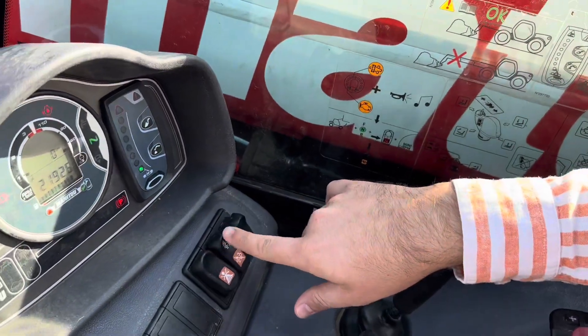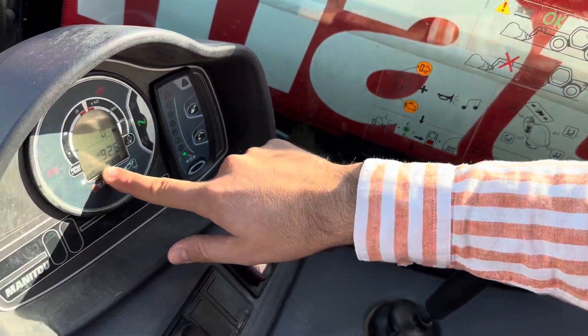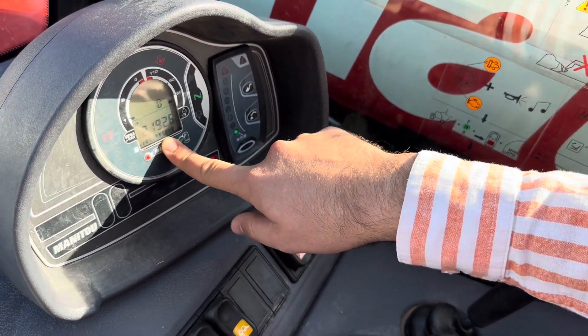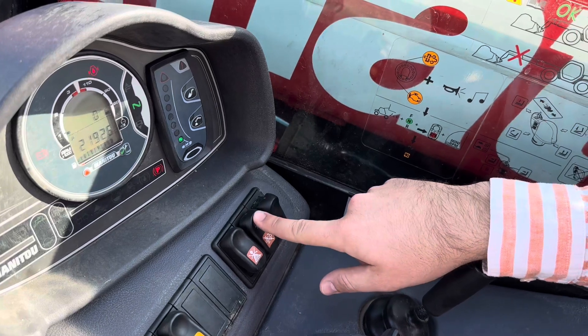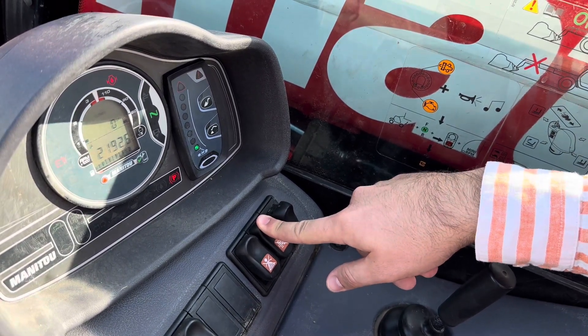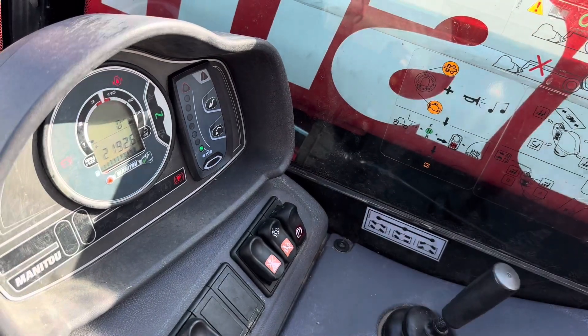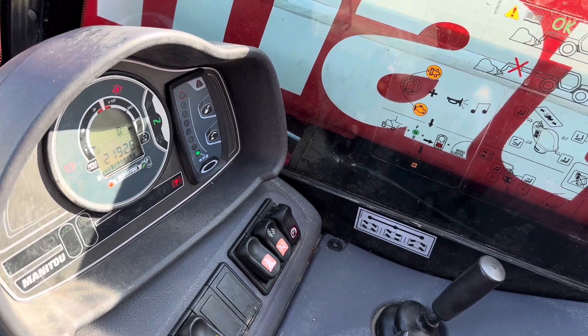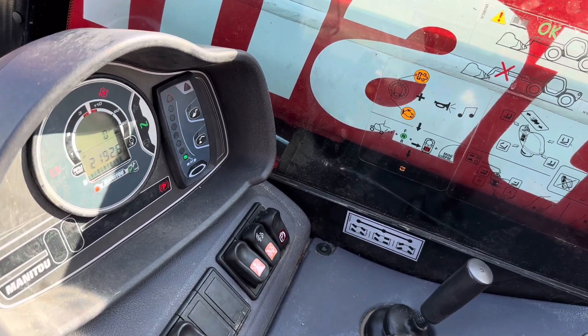And after all of that, it's important to have over 25% in fuel tank. And press this button over 2 seconds. The engine starts over 1000 RPM. Leave it to rest over 50-20 minutes.